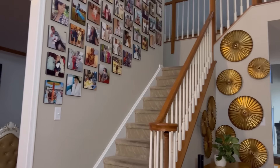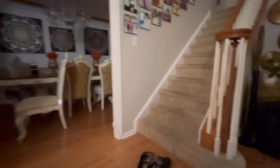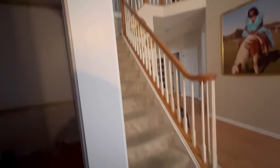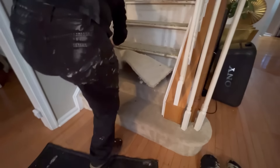Hey guys, Unifessentials here. Welcome to the second part of the makeover series. The staircase in my client's home has carpet and I am not a fan, so that's going to go away and be replaced with stone. If you want to go for a more conservative look, you can still replace the carpet with wood or laminate.